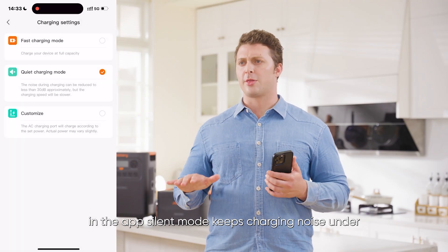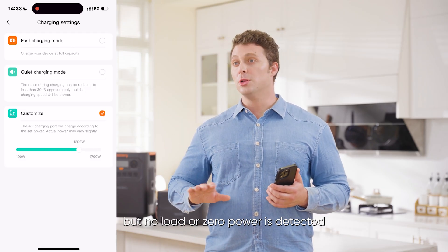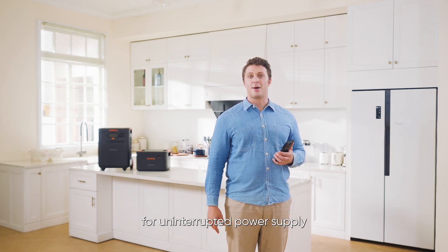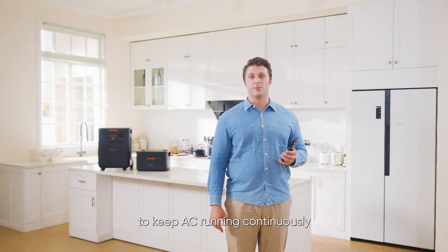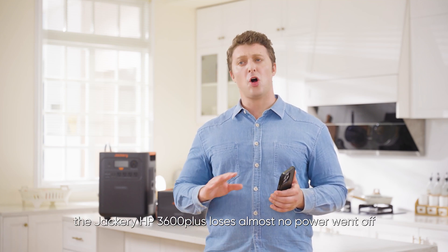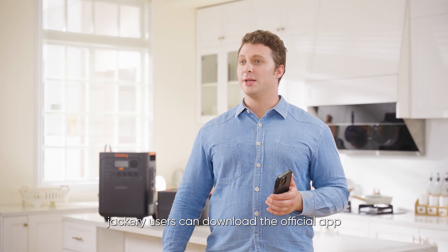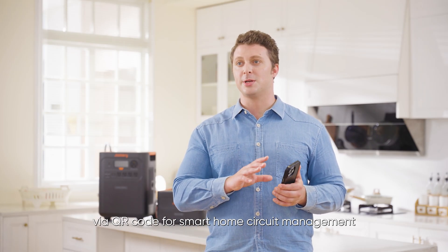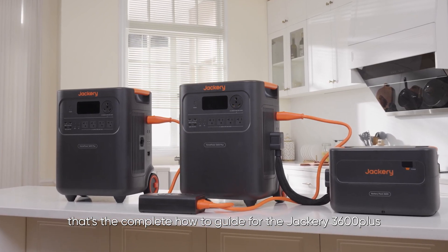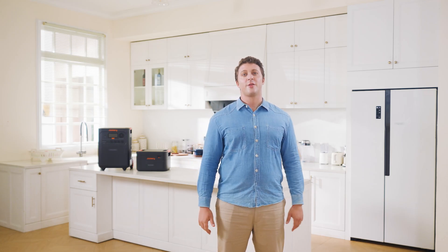Silent Mode keeps charging noise under 30 decibels for a quiet environment, ensuring peaceful sleep. In Energy Saving Mode, if the AC is on but no load or zero power is detected, the AC will automatically turn off after 2 to 24 hours to save energy. For uninterrupted power supply, you can disable Energy Saving Mode to keep AC running continuously. With patented zero-drain technology, the Jackery HP 3600 Plus loses almost no power when off, holding 95% charge after one year, so it's always ready for emergencies. Jackery users can download the official app via QR code for smart home circuit management and easy firmware updates. That's the complete how-to guide for the Jackery HP 3600 Plus — if you have any questions, feel free to contact our expert support team or check the online manual. Thanks for watching.